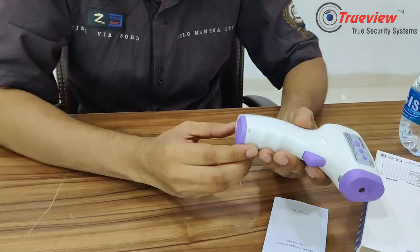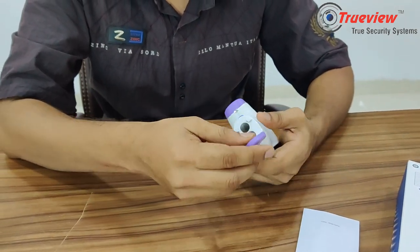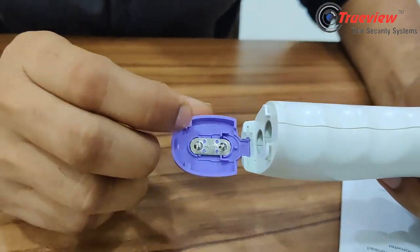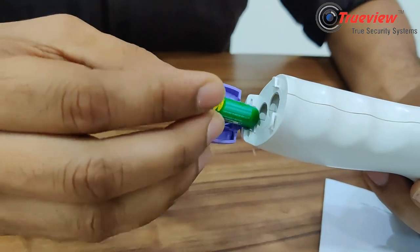Let me show you the battery. If you want to insert a battery, you open the battery compartment. You can add the battery noting the plus and minus orientation, so you have to insert it correctly into the compartment, making sure the plus side is aligned.